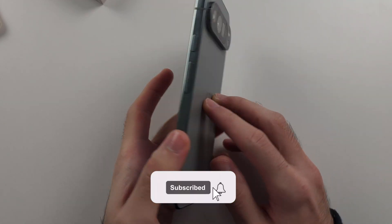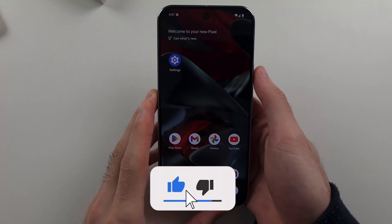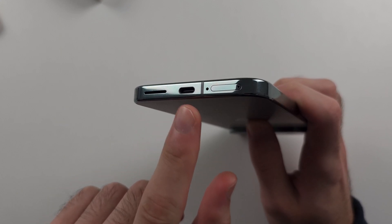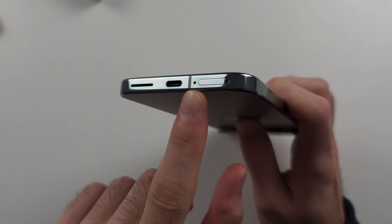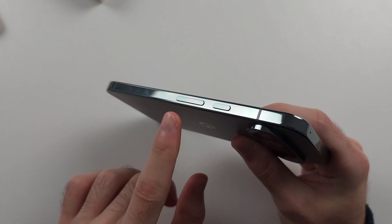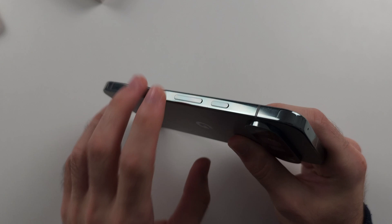Here is how you use the Google Pixel 9 Pro or 9 Pro XL for beginners. Looking around the phone, at the bottom we have a speaker, the charging port, a microphone, and the SIM card tray. On the right hand side of the phone, we have volume down, volume up, and the power button.